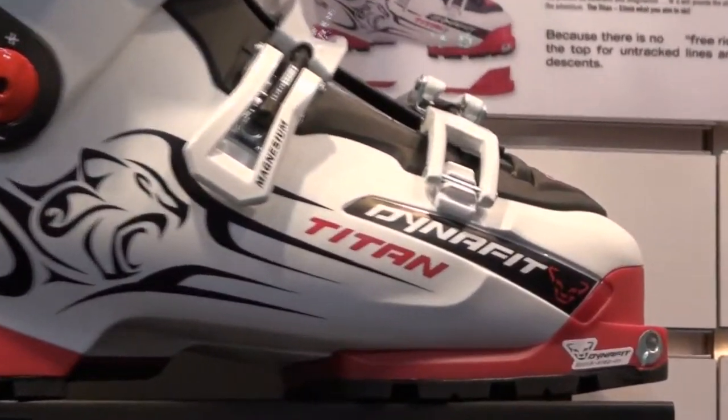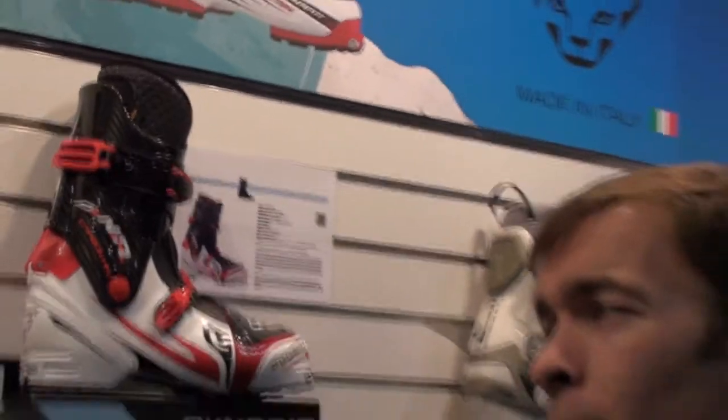The Titan will hit the market this September, and clearly it will be the talk of the town — the field test is coming up in the next few weeks.